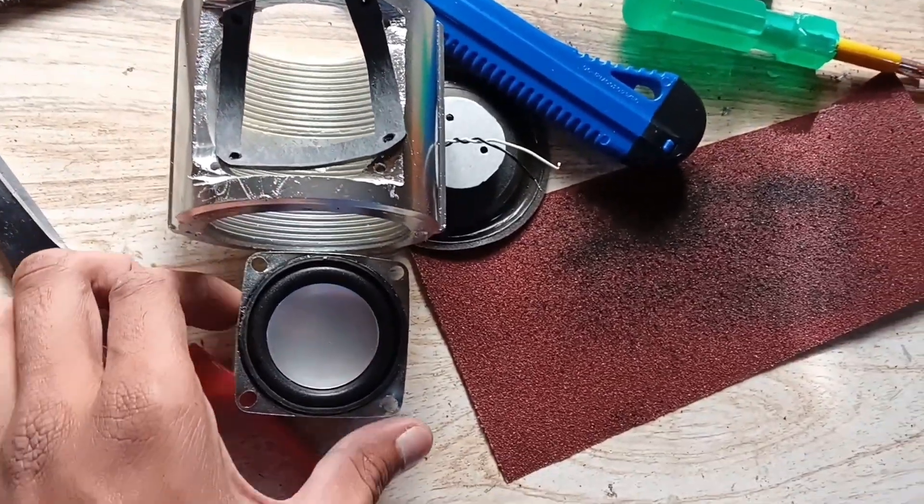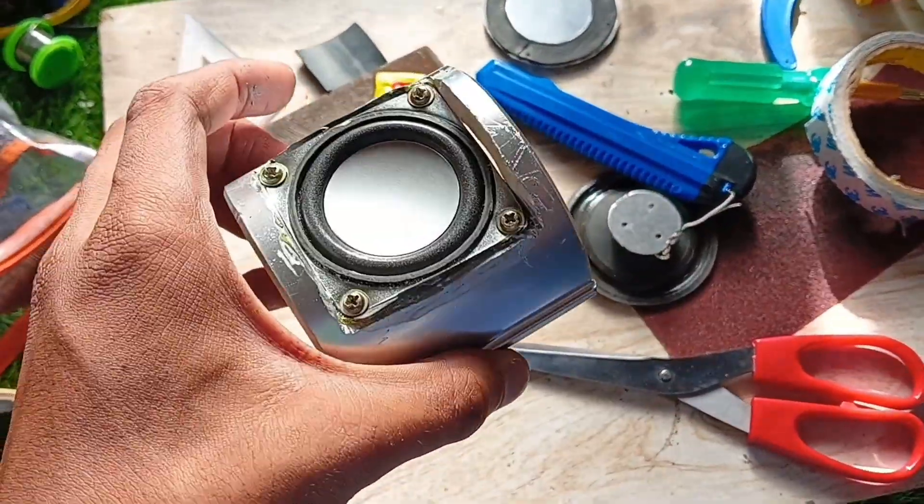Now, I mounted the speaker using a tire tube gasket and screws and sealed the edges.